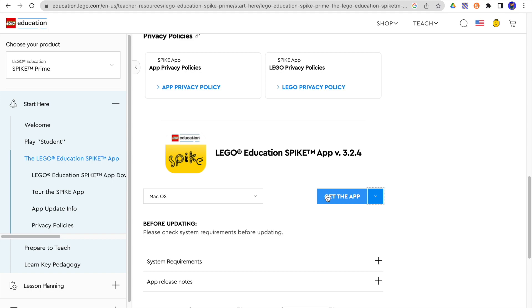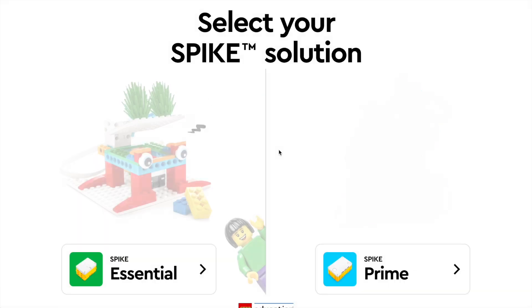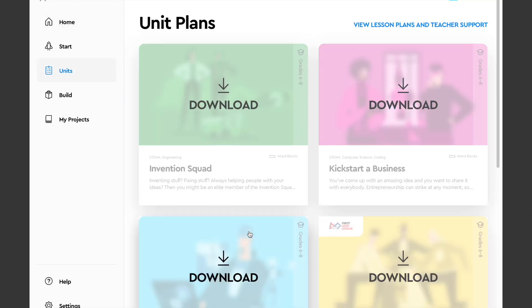I've already done that, so let's go ahead and open it up. This is the LEGO Education Spike app — I've got the Spike Prime here. I've already opened this up, so you might have one or two preliminary screens when you first do that. But after you've installed the app and opened it up, here's what to do.